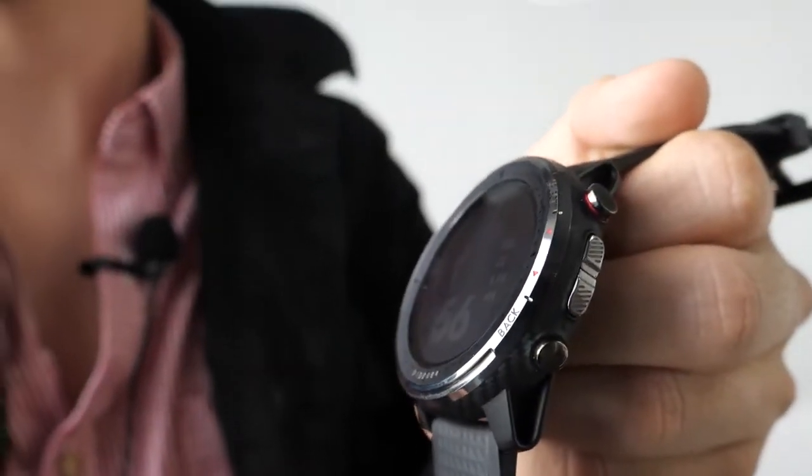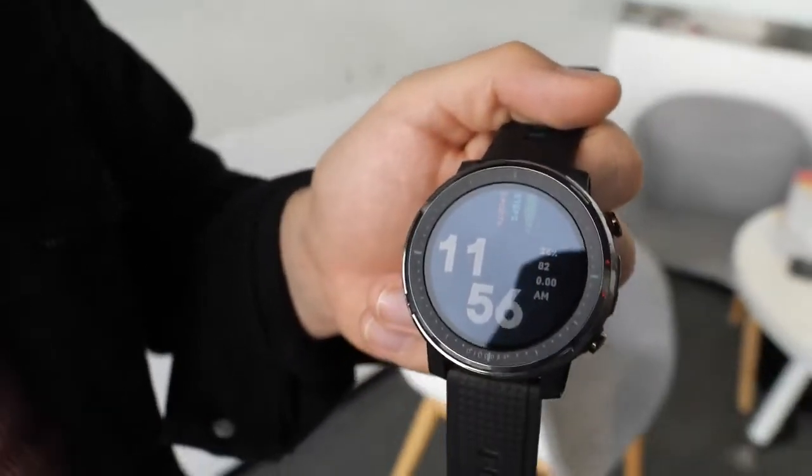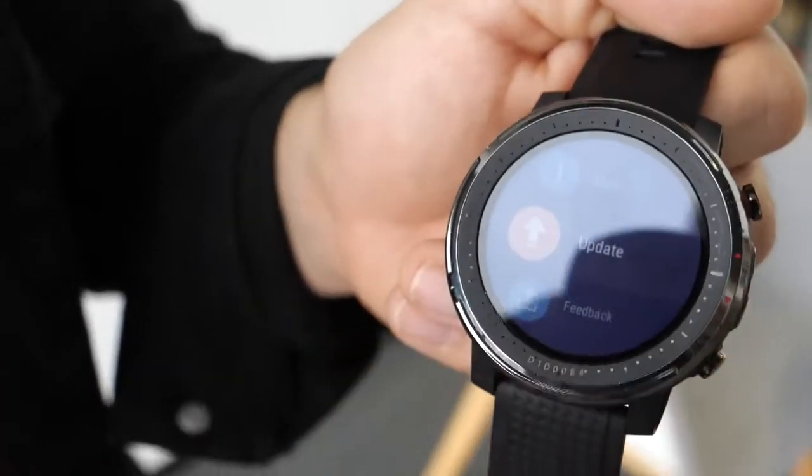Here's a Stratos 3. Hi, my name is Raul, I'm the overseas digital marketing manager here at Amazfit Huami, here at our Shenzhen office. Today we're going to show you our Stratos 3 watch.